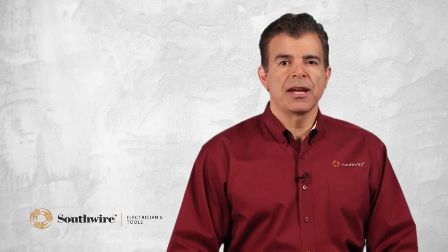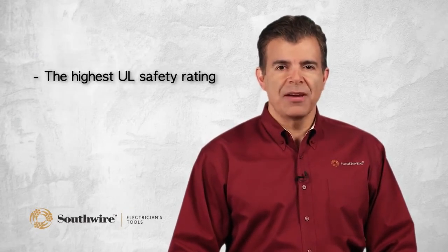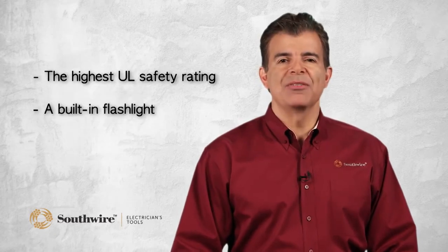Southwire non-contact voltage detectors have two important selling features: the highest UL safety rating and a built-in flashlight. Southwire's AC voltage detectors have a category 4 safety rating.